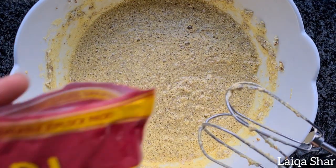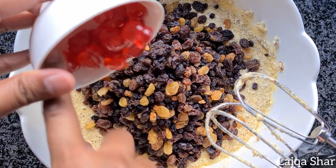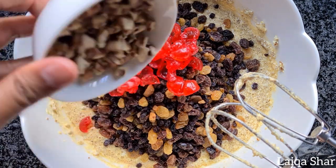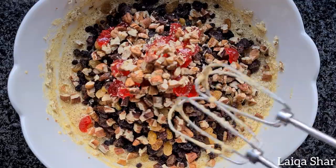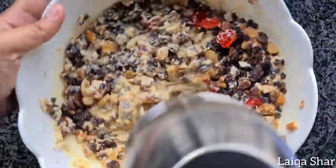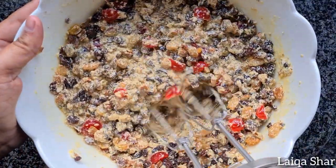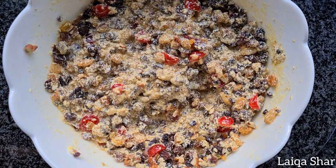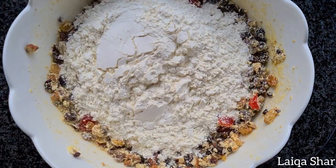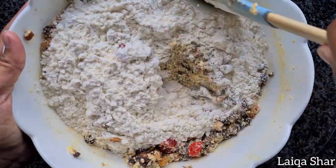Add in the fruitcake mix, chopped cherries and chopped nuts and mix it in slightly. Add in all of the flour and use a spatula or a wooden spoon to mix it in well.